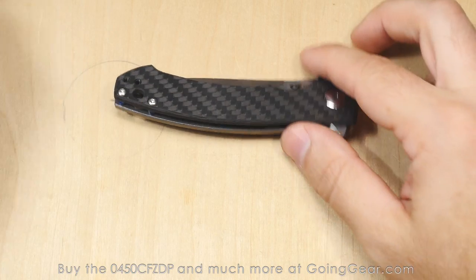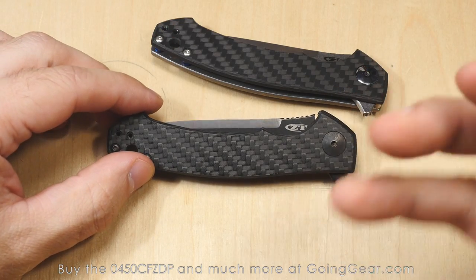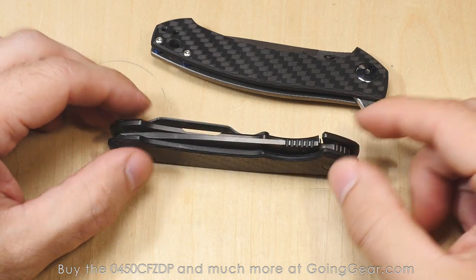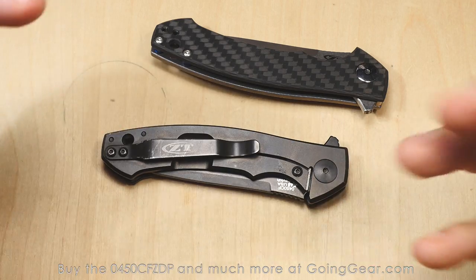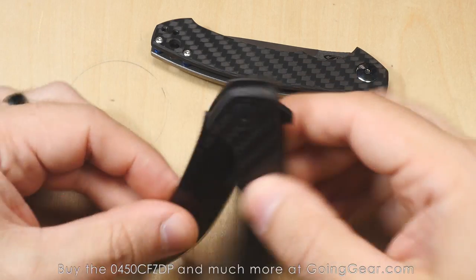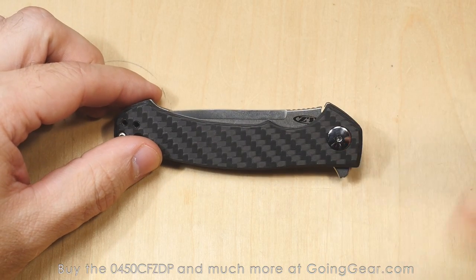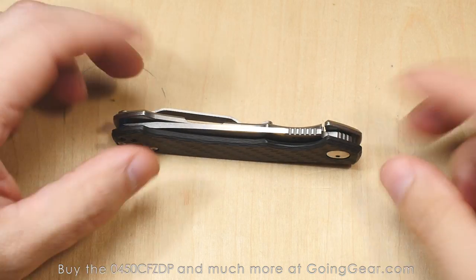I was really excited when they announced this knife, because the 0450 CF has been in my pocket — or been one of the knives in my pocket — since it came out, and I love the thing. It's so small, it's so light, the action on it is fantastic. So a knife like that with ZDP 189, which is just a crazy, crazy steel made by Hitachi, I was really excited about that.